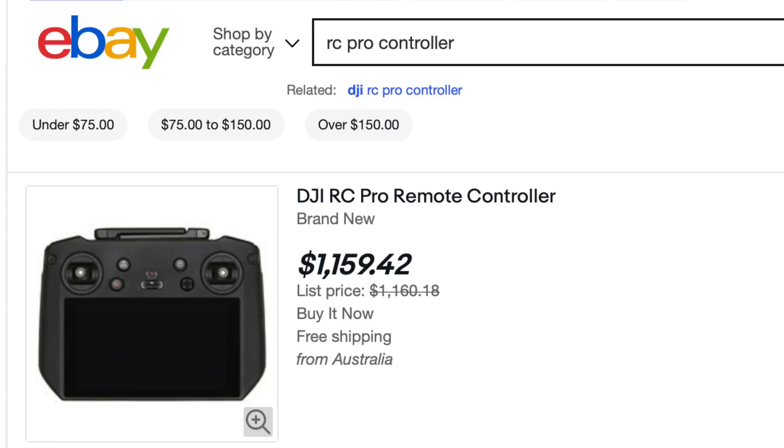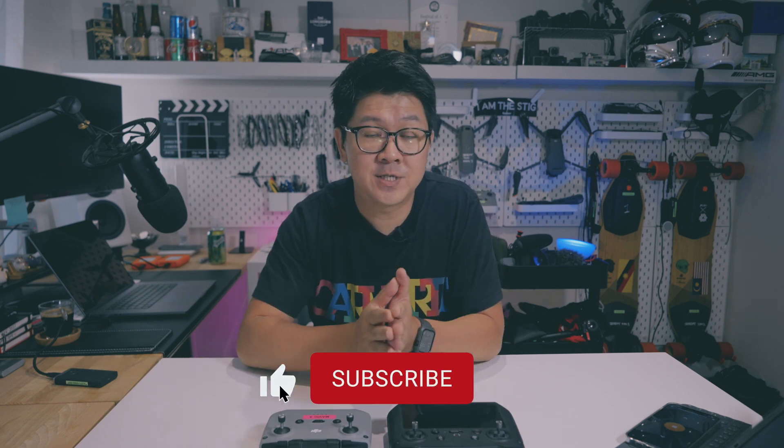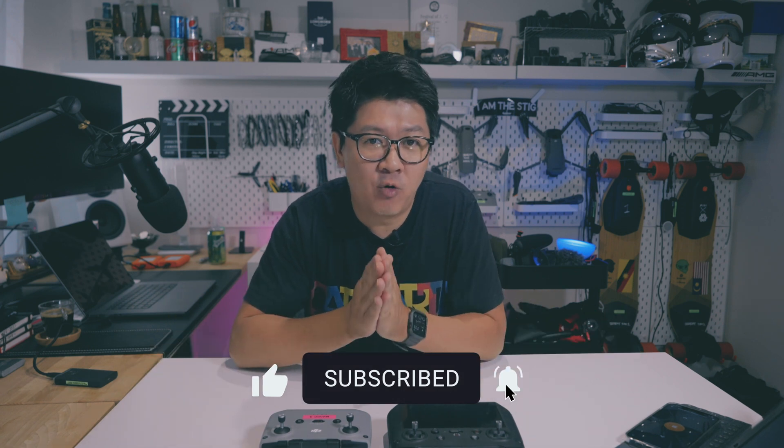Those are my thoughts on the RC Pro and RC N1 controllers. Let us know what you think in the comments below. If you enjoyed this video, please leave a thumbs up and consider subscribing for more videos like this. Thanks for watching — see you in the next one!